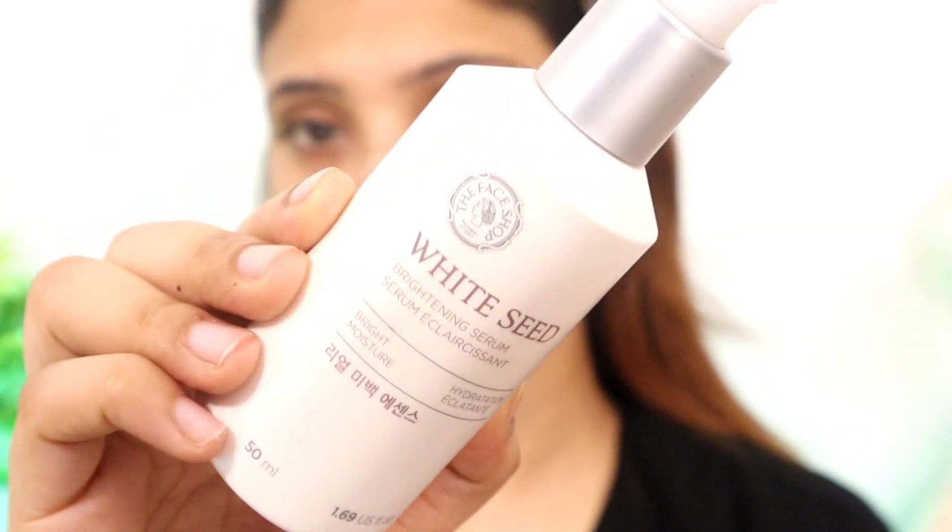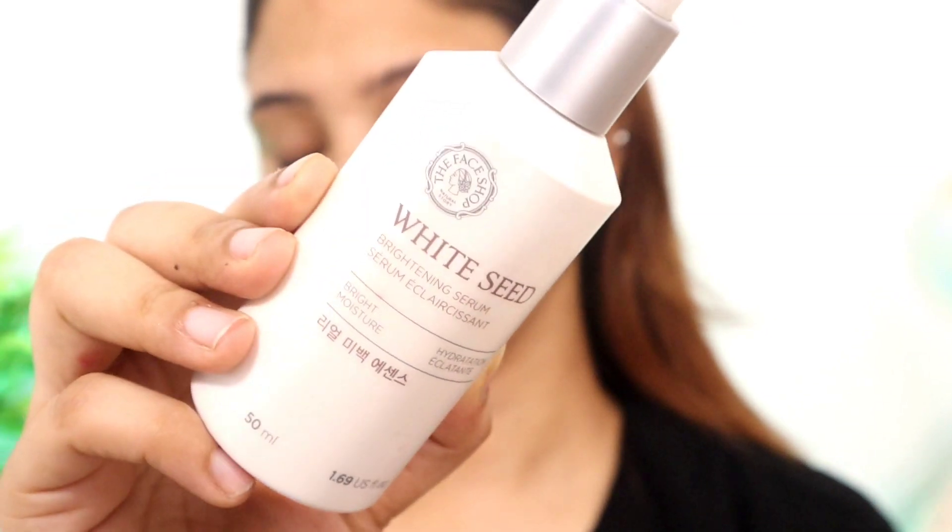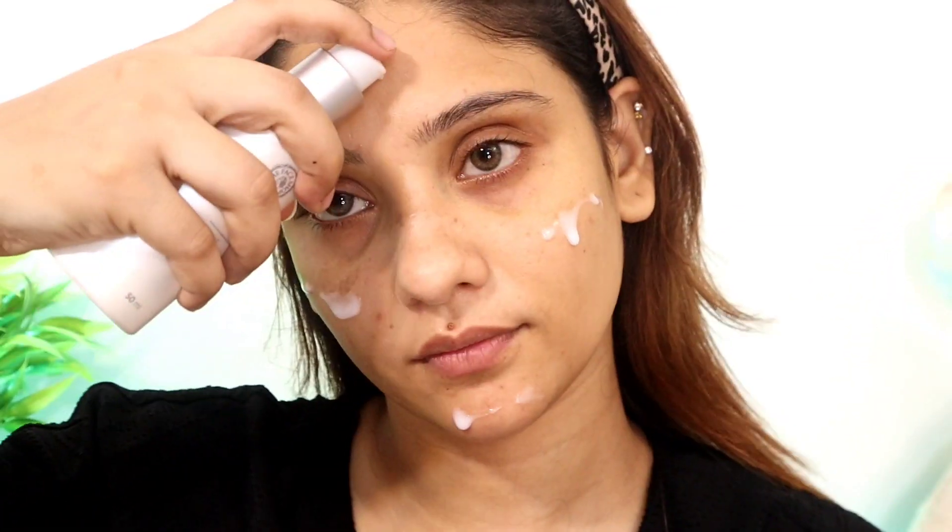Let's start our makeup. I've put a band here — by the way, this is a chori which means I have taken it from Phyza. So here I'm bare-faced and I'm using the Face Shop White Seed serum. This is a brightening serum, so we will put it all over the face to hydrate. Then I'm going to moisturize — I don't have any foundation or concealer.